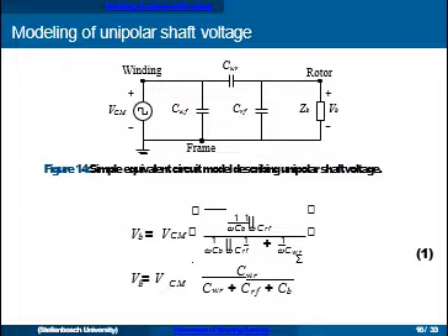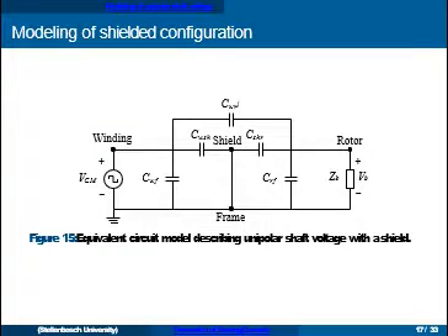From this model, if we can minimize the winding-to-rotor capacitance we can reduce the bearing voltage. One way to do this is to insert some kind of shielding in the machine.